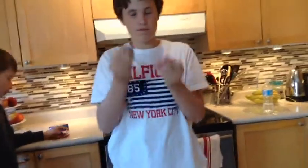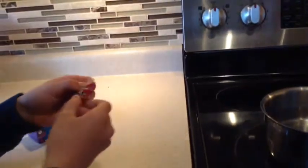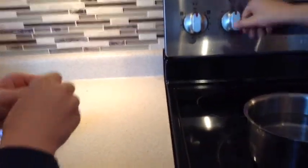Hey guys, Creates4 here today. Today we'll be doing another experiment suggested by one of our newest members. We've got some warheads here, seven warheads to be exact, and we're going to boil them in water to make a concoction.